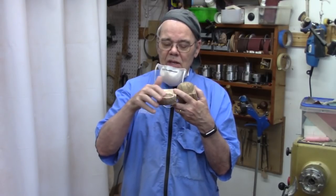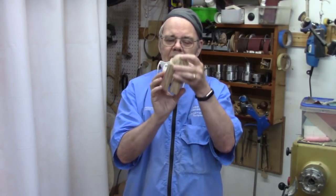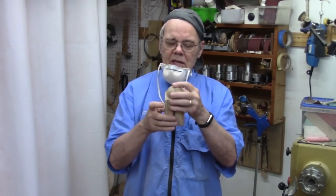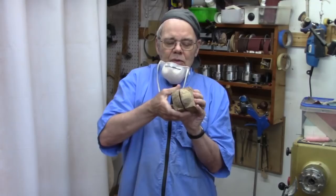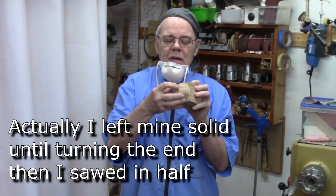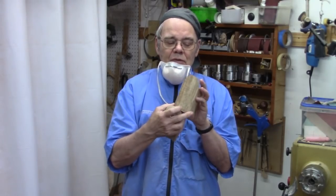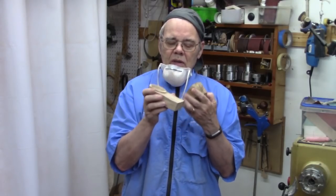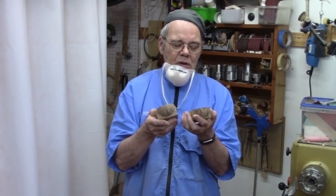He actually turned the two bowls with a rim and put them together, but you can see the challenge — you're going to have a gap. I did not turn it first so this gap wasn't there. I held these in my power grip jaws with maybe a touch of glue out near the tip, then turned the hemisphere. Then you figure out how to chuck this and support it to turn the bowl, and you can trim back if you feel like it.